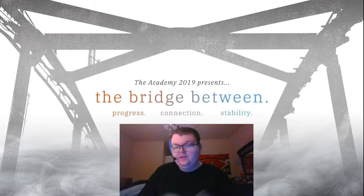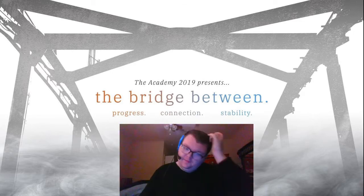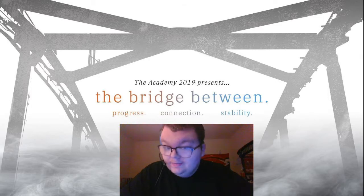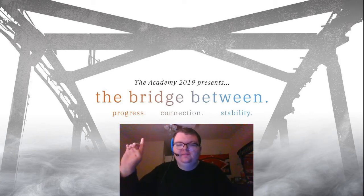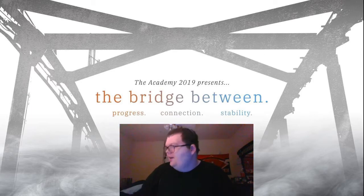I previously reviewed this show around the 40s but didn't send it at all, so I had to put it on hold until I found a great moment for it. I believe this show was all about bridges, because it has progress, connection, and stability. I wonder what those mean.